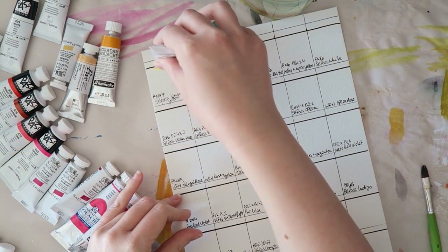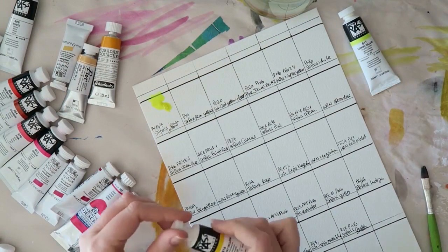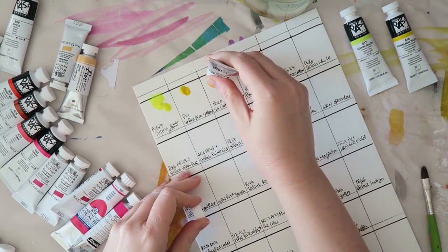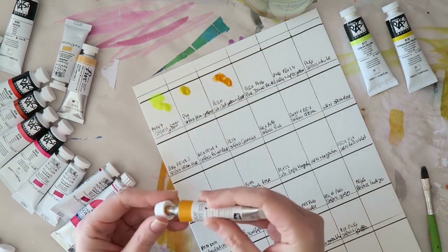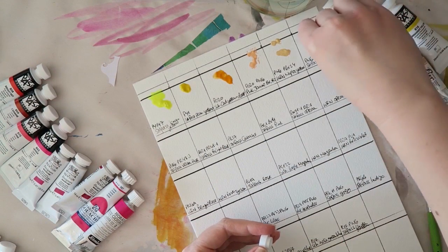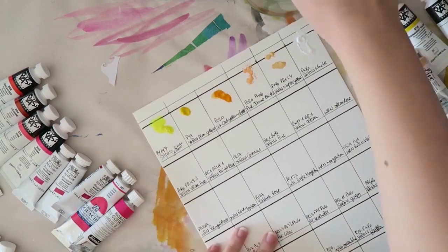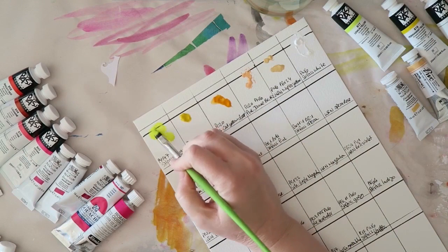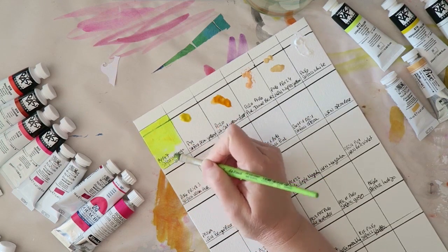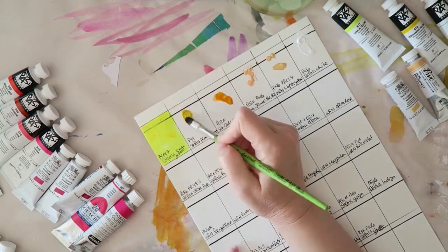I'm swatching all the gouache colors I have plus a few watercolors I wanted to include in this palette — not all of them will make it to my final palette. Most of my colors are the Shinhan Pass hybrid paints, but I also have a selection of Winsor & Newton gouache made in France, one or two Schminke gouache, and a few Shinhan watercolors — just shades that are very opaque because they have white in them. So even though they are labeled as watercolors, they are essentially opaque watercolors.